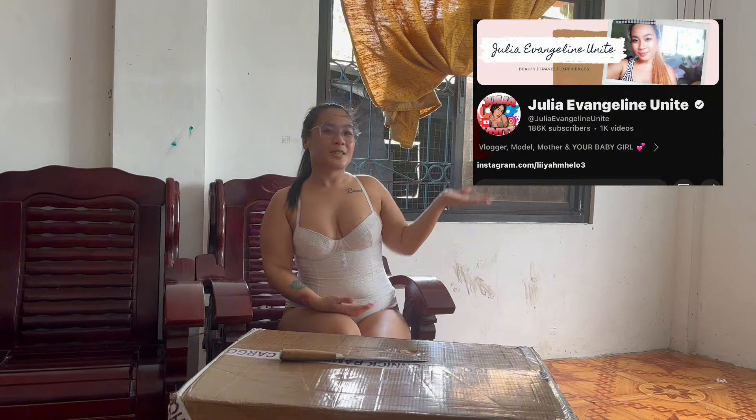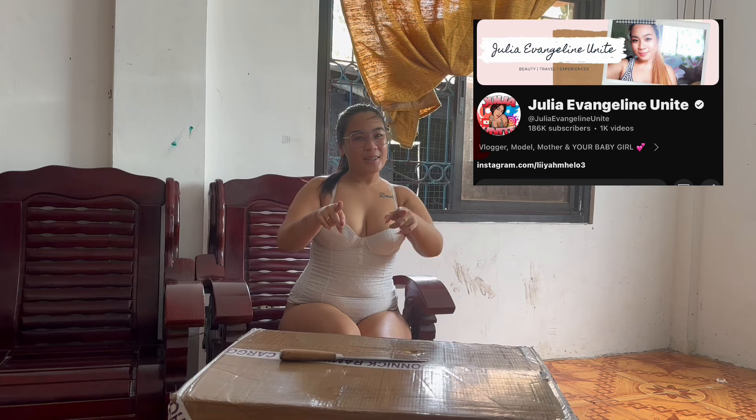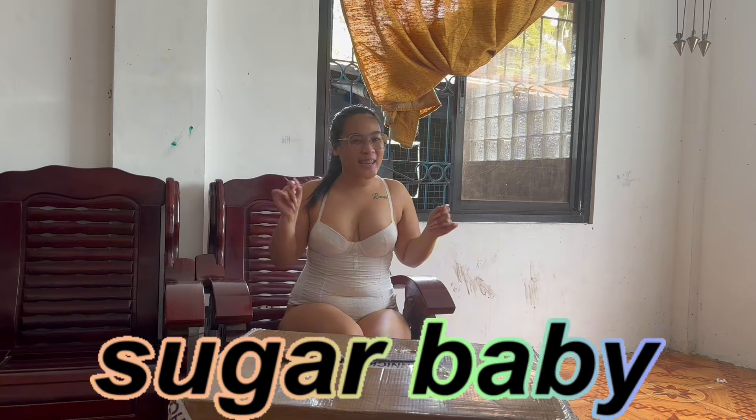Hello guys, welcome back to my channel. It's me, and I'm the Ignite, your sugar baby. Alright guys, so for today's content, we will open a new Balik Bayan box from abroad.